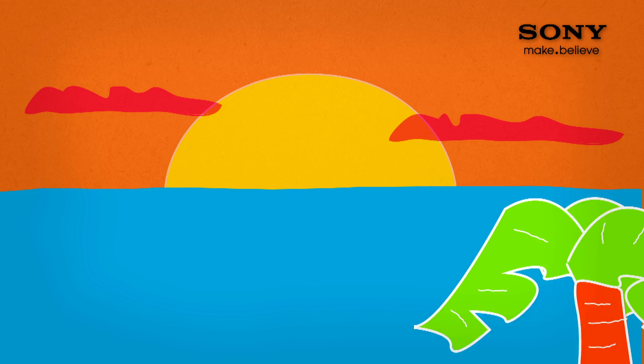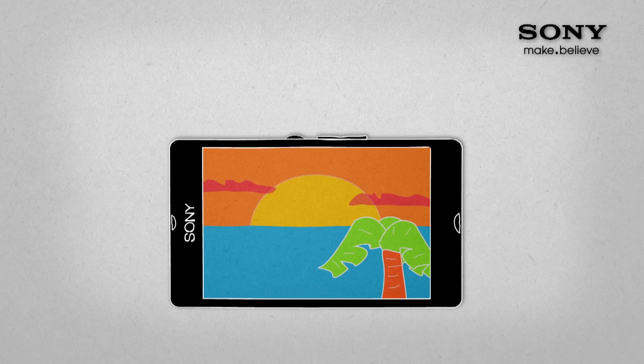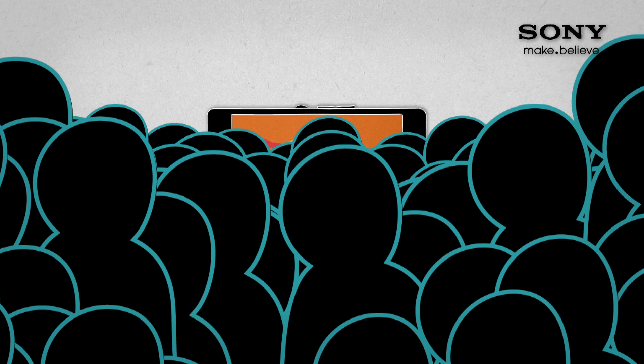Those small phone screens don't always cut it if you want to share your photos with friends. Especially if you're popular. Like really, really, really ridiculously popular.